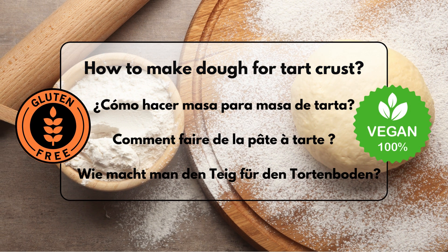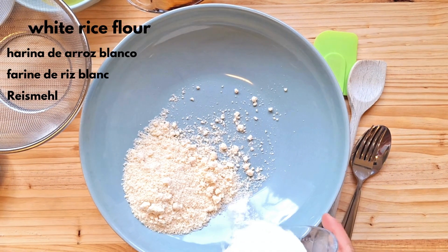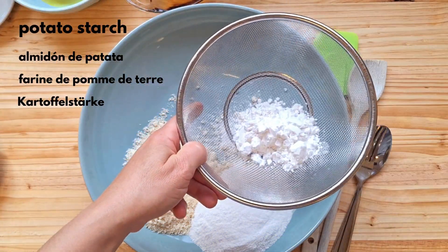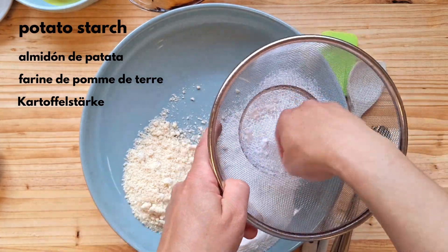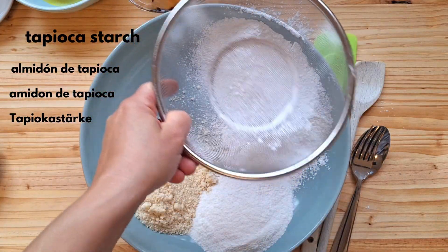This cake is incredibly suitable if you don't have time to bake. The dough, as well as the fillings and sprinkles, can be prepared in advance and will keep fresh in the fridge for a few days. Then you can conjure up a fresh cake in no time. You can even freeze all the components of this cake in your freezer.